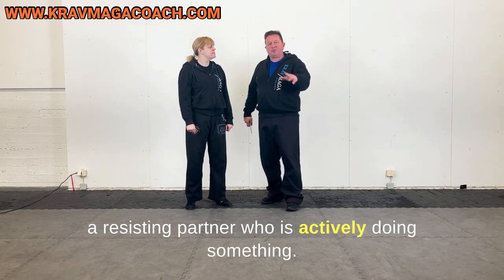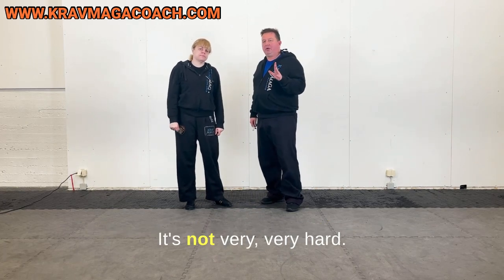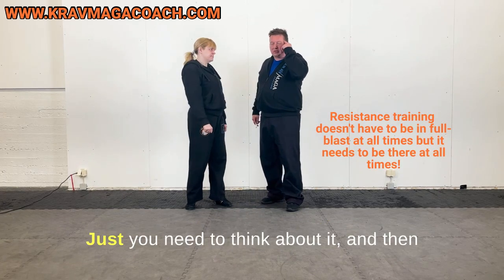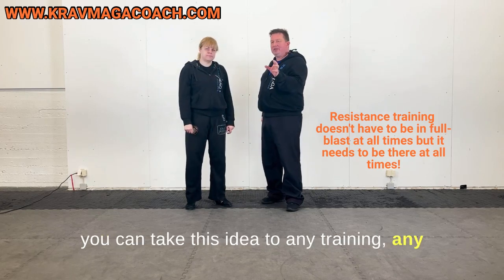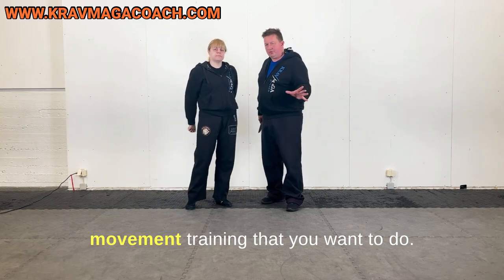That's the idea of how you can actually train with an active attacker while having a resisting partner who is actively doing something. It's not very hard — you just need to think about it, and then you can take this idea to any movement training that you want to do.